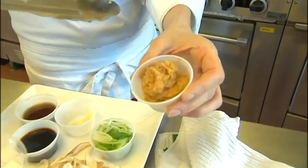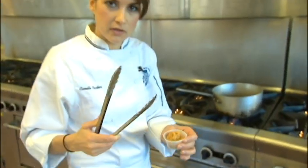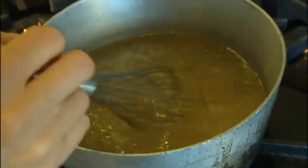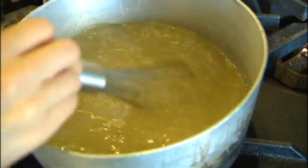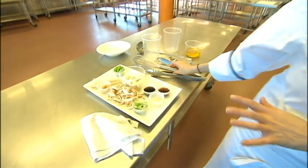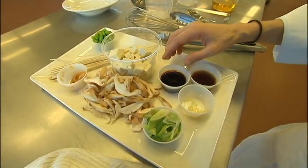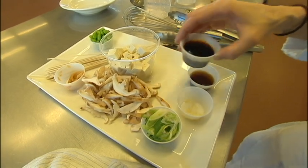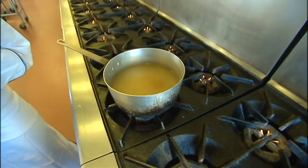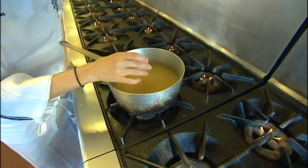Now I need my miso paste. I'm probably going to use quite a bit because I like it to be quite flavorful with that miso. I'll add half of it first, stir it in, then taste it and see if I need to add a little bit more. A couple of other ingredients to help the flavor: just a little bit of soy sauce, which is going to act as our salt, as well as a little bit of fish sauce, which is the other secret ingredient and is going to add a lot of depth.